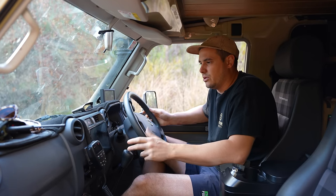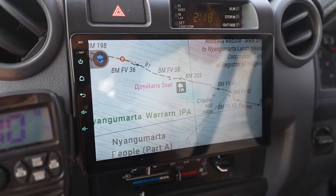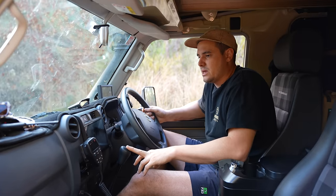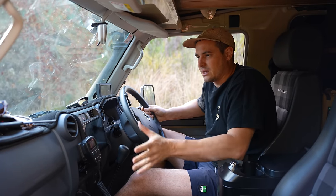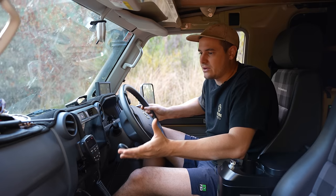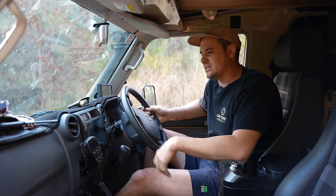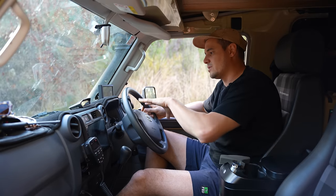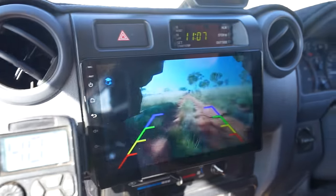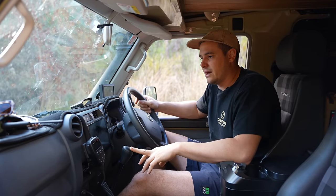Moving on to the head unit — it's from ExploreAus, the same people who do the underbody protection. Essentially it's an Android tablet with a really nice big screen. It gives me a few really cool things the stock unit doesn't. One being Apple CarPlay — if you haven't used it before, it's just fantastic. Hook up to your phone, get Google Maps up, easy to take phone calls. I do have hands-free with this unit as well, and it gives me a reverse camera — heaps of blind spots in this big car when you're reversing up.